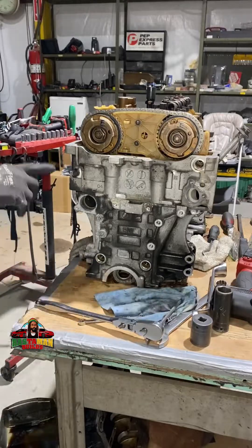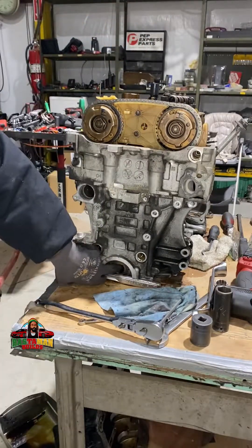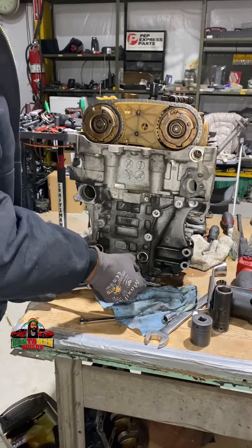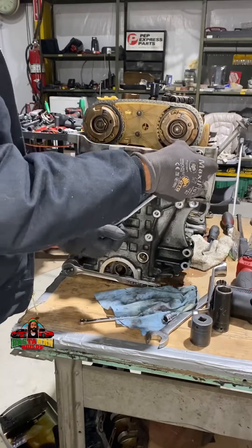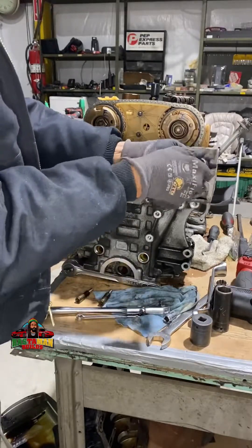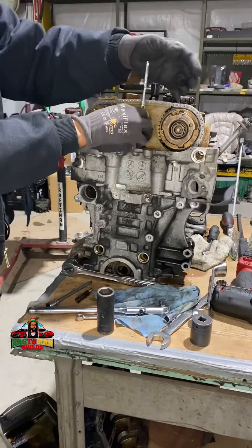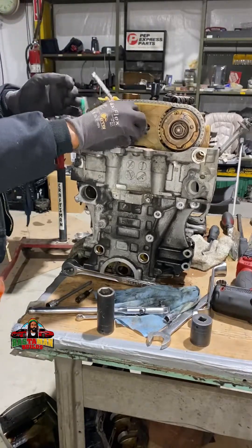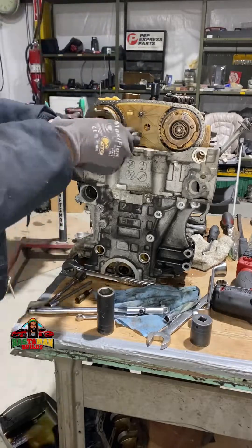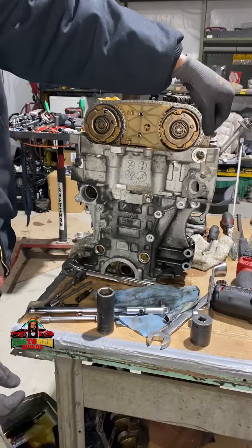Right now I'm starting to remove the bolts for the timing chain guide, but it was sitting on the table keeping pressure on the guide itself, so I'm propping the front of the engine up a little bit to give it room. There are some plugs in the front of the engine — I remove them, and through the hole for the plug you can reach the bolts for the timing chain guide. There are three bolts — two long and one short — plus two small ones at the top. After removing those bolts, we can proceed to remove the cam gear, which I already broke loose.